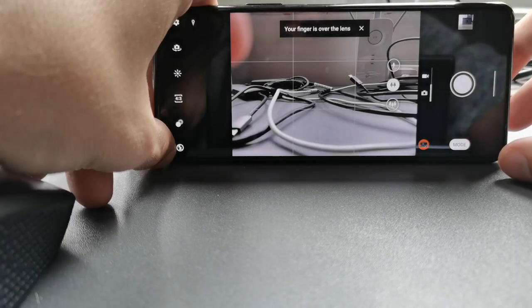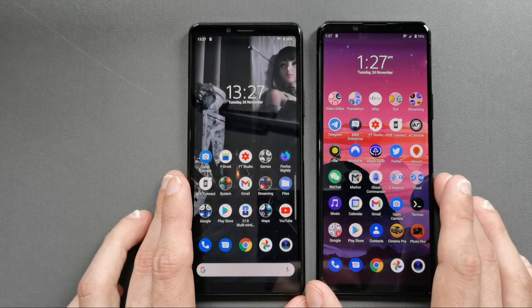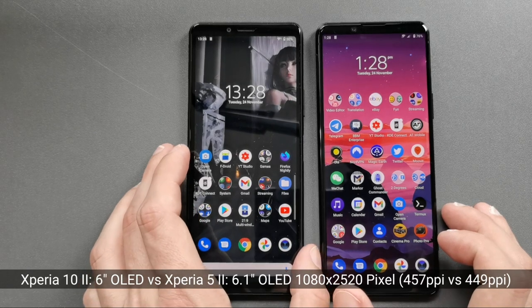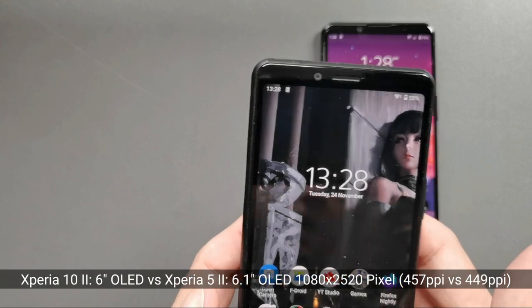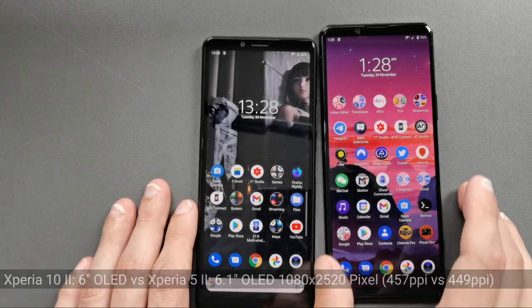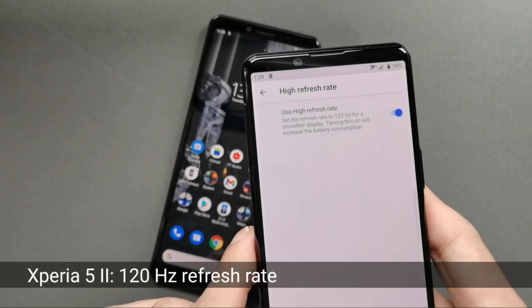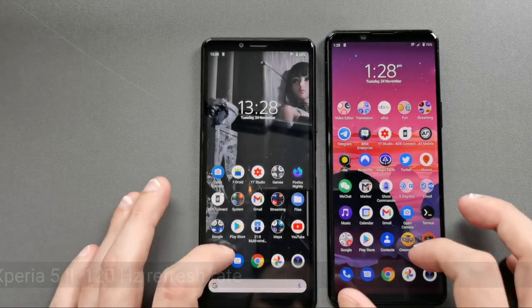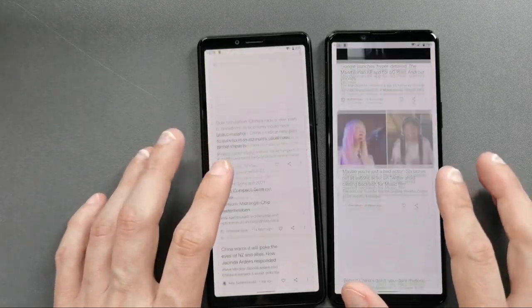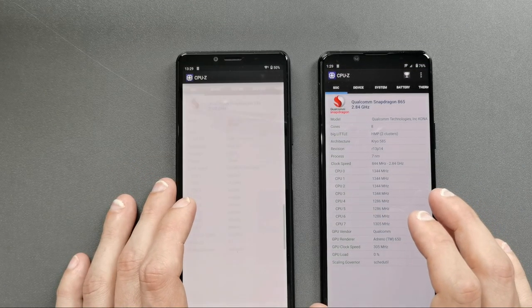When it comes to the display, it is almost the same size — 6 inch versus 6.1 inch — with the same resolution, which gives the Xperia 10 Mark 2 a slightly higher pixel density. Both displays are protected by Gorilla Glass 6. The 5 Mark 2 has a trick up its sleeve with support for a 120Hz high refresh rate, which makes the UI run buttery smooth.